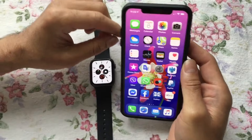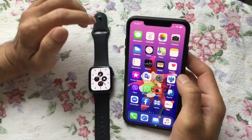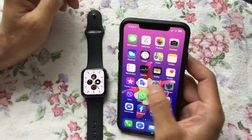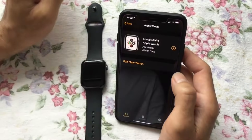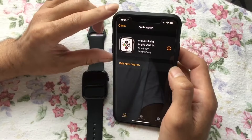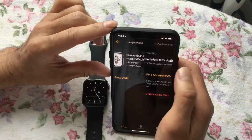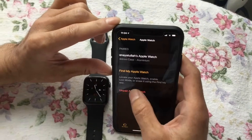So I want to show you how to remove it permanently, and the last step is very important. Basically, you go into the Apple Watch app, then the top one is your watch, and click here on unpair.